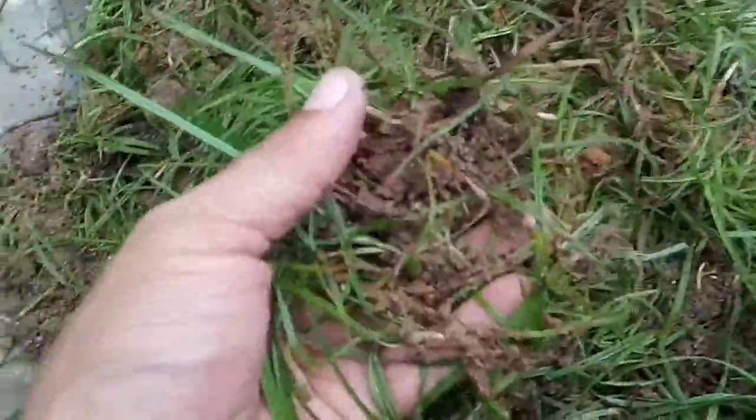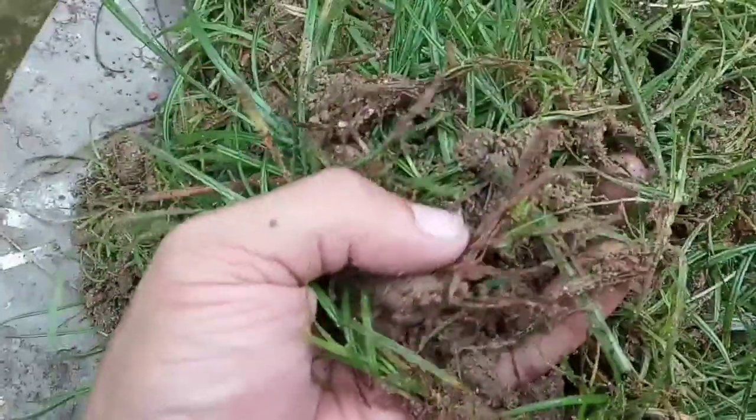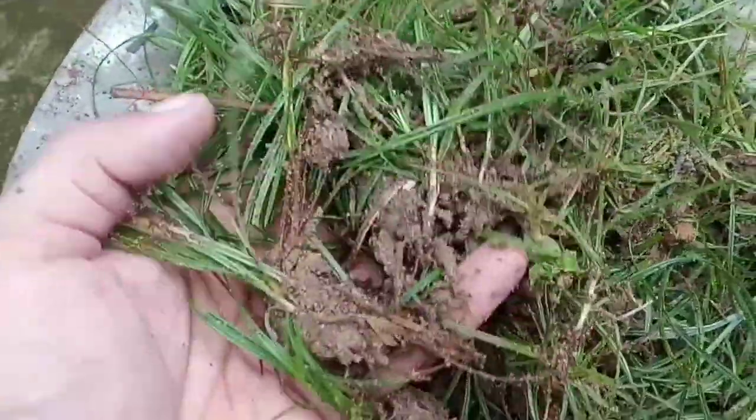These are the grass I've taken out from my backyard. You can see the roots — I've taken them out with their soil.